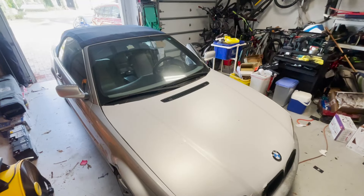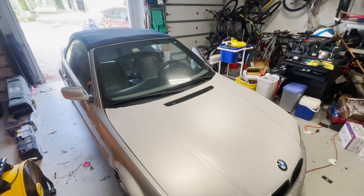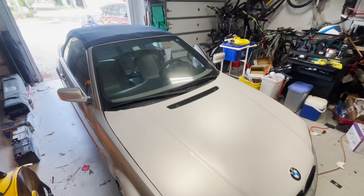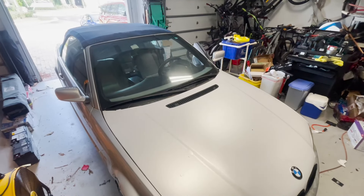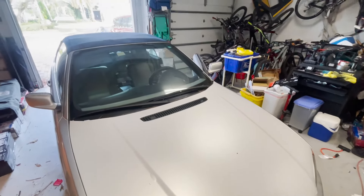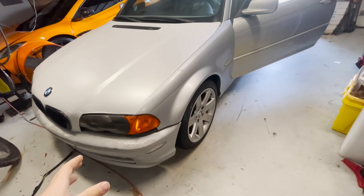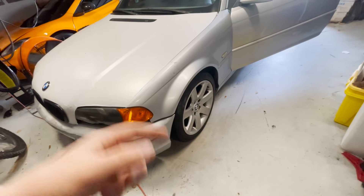It's the next day and the cooling system actually worked — there's no leaks, I got it pretty good. There's no bubbles in the system so I trust this thing to drive more than four miles at a time, which is good.